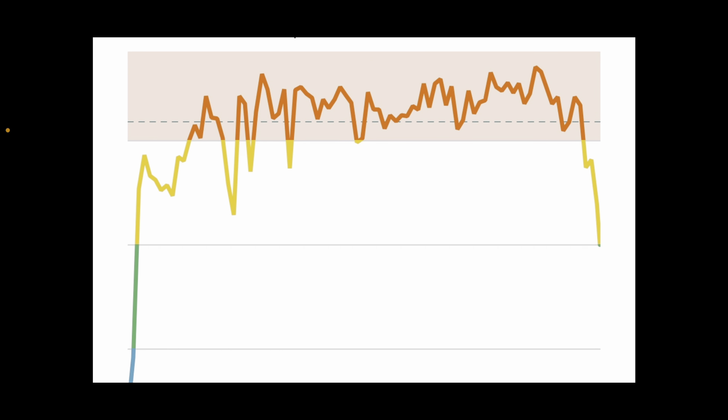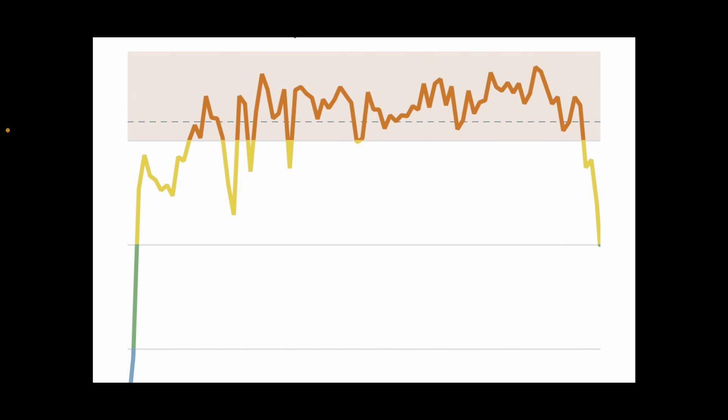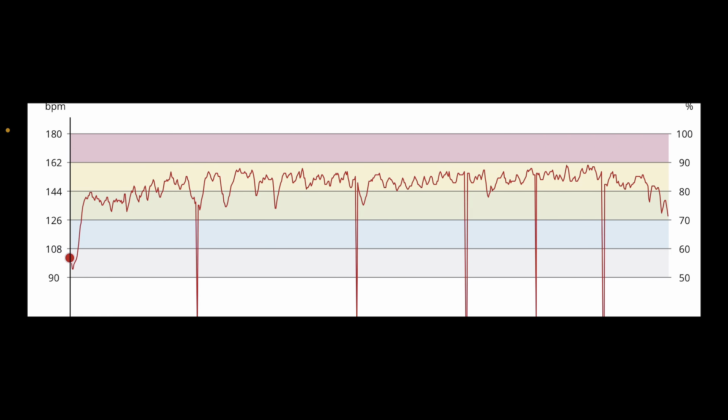The workout from today, which was Chad, was super brutal, and the watch did a really solid job keeping up for the most part. It didn't pick up the highest zone five because I stayed mostly in zone four the whole time, and it tracked that well. The chest strap did drop some beats per minute due to the 45-pound ruck pack I was wearing.